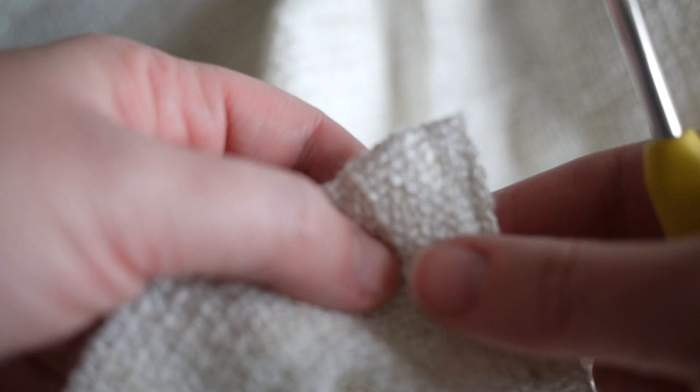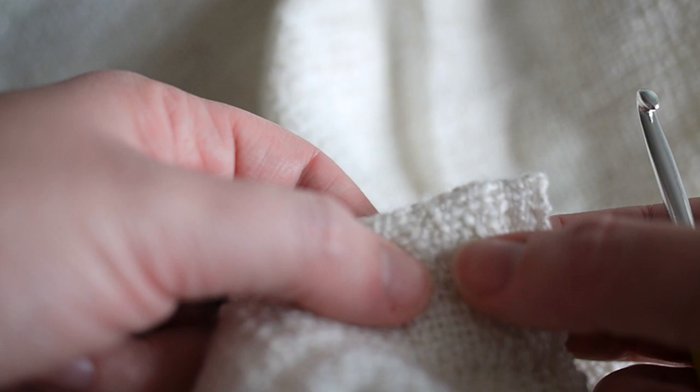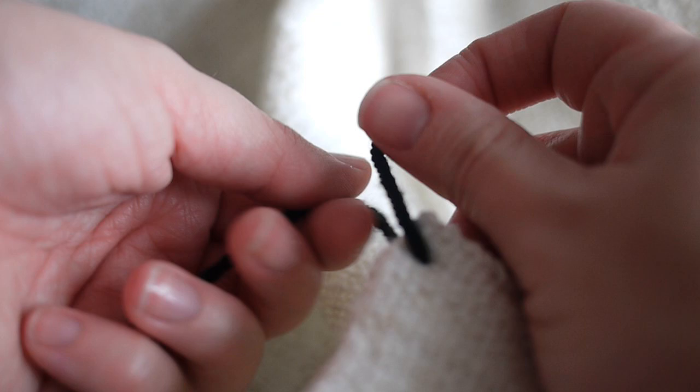First of all, take your blanket with the right side facing you and the wrong side facing away from you. Take your hook and insert it into the corner of your blanket — it might be a bit more difficult in the corners because there's going to be more fabric there — but you want to do it about a centimeter from the edge, and grab the yarn and pull it through to the front.